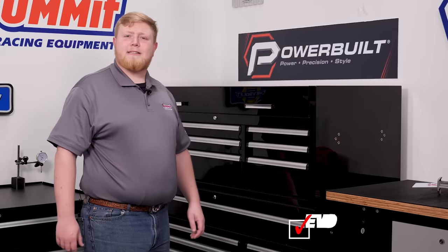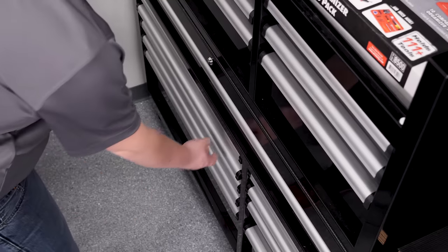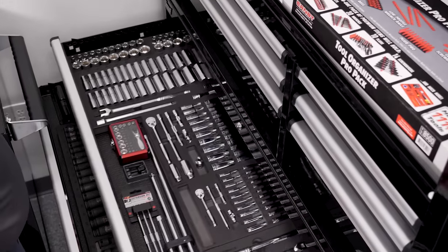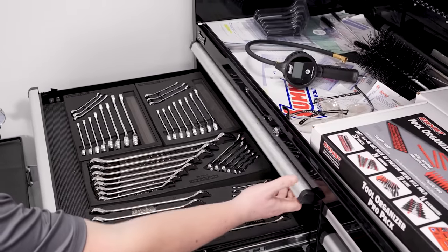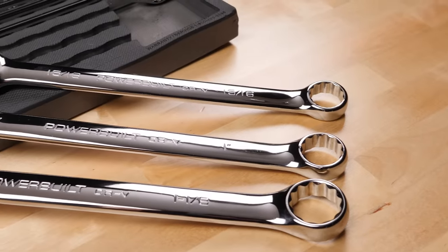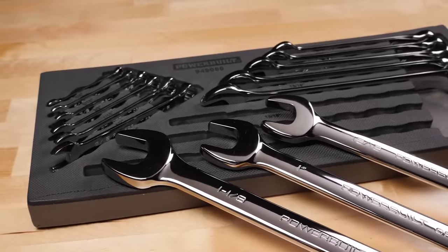Every shop needs a great quality set of hand tools, so we opted for PowerBuilt's wrenches, sockets, pliers, and screwdrivers. You can never have enough wrenches and sockets, so we ordered a combination of different metric and SAE sockets and wrench kits, both boxed and open-ended as well as open-ended ratcheting wrenches. We chose PowerBuilt because each wrench and socket is made from chrome-vanadium steel and is heat treated for durability.